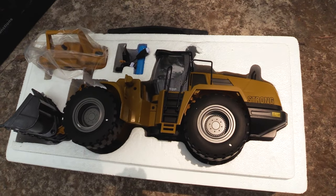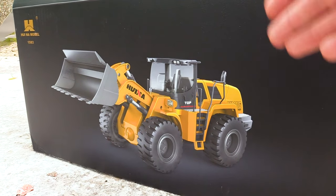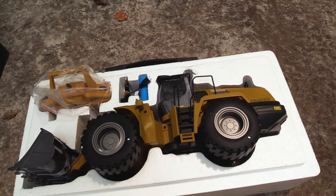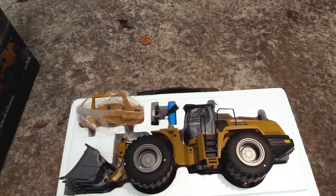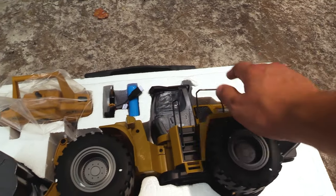The first thing I notice is that the color is a lot darker — it's a very vibrant caterpillar yellow right here, though it does not look that same color. It's much more of a brownish yellow, which is not a bad thing. I actually kind of like it; it gives it a more hobby-grade look.